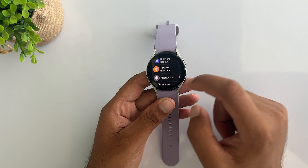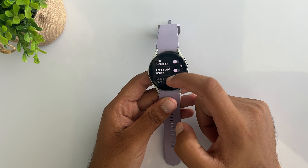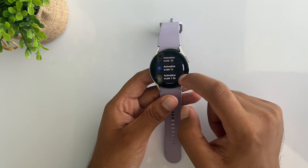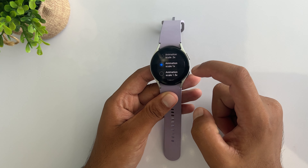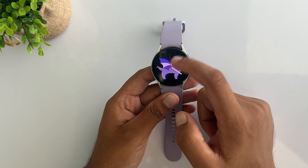Now go back to settings and open developer options. Scroll down to find 3 animation scale options. Now tap on each one and set the animation scale to 0.5x. This will speed up the animation and make your watch faster.